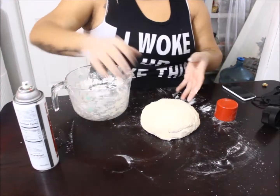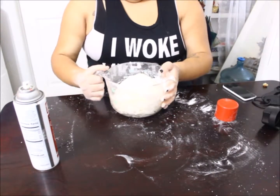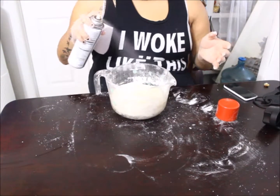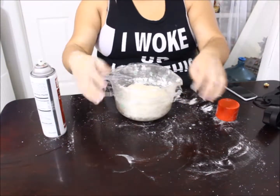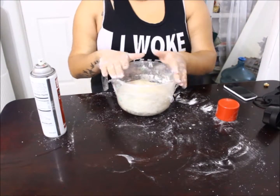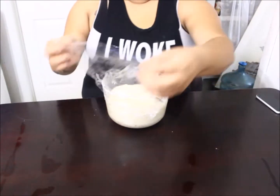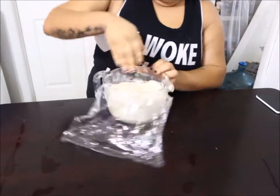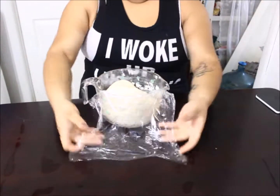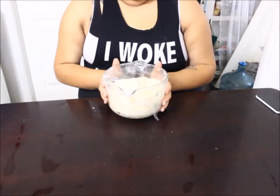Now that the dough is all incorporated, you spray the bowl you made the mixture in, place the ball of dough in, spray it again and flip it over. You want to cover that for about five minutes — I use plastic wrap, but you could use a kitchen towel. After five minutes, come back and punch out the dough to release the air, knead it a couple times in the bowl, cover it again, and come back — I did ten minutes.